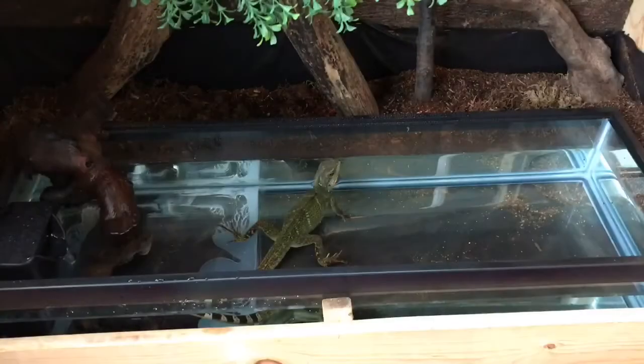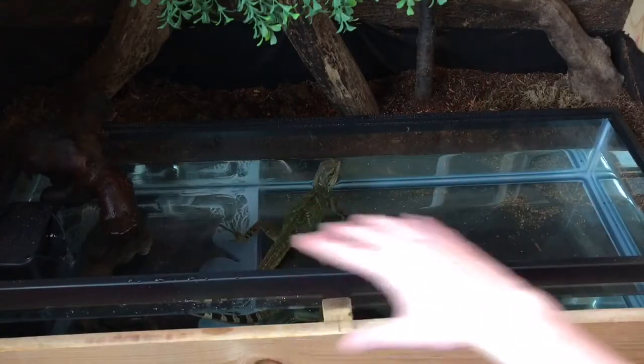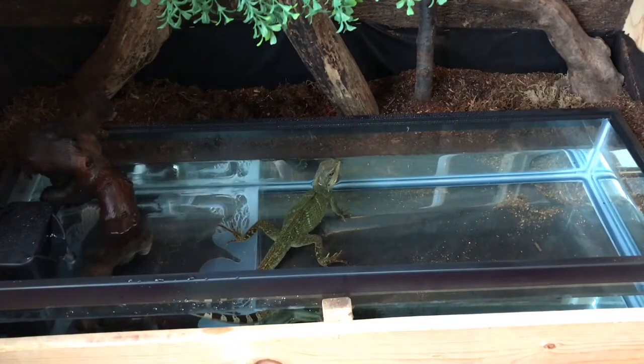Okay guys, so there you have it. Harriet is already enjoying herself. I actually had her up on a branch right over there and she saw all this and she jumped right in. I've still got some filling up to do — it's about 8 inches deep, so she's going to have plenty of depth to dive and swim. This much larger water area is really going to keep her nice and humid, so I won't be using as much water in the fogger because of how much evaporation is going to be coming up from it.